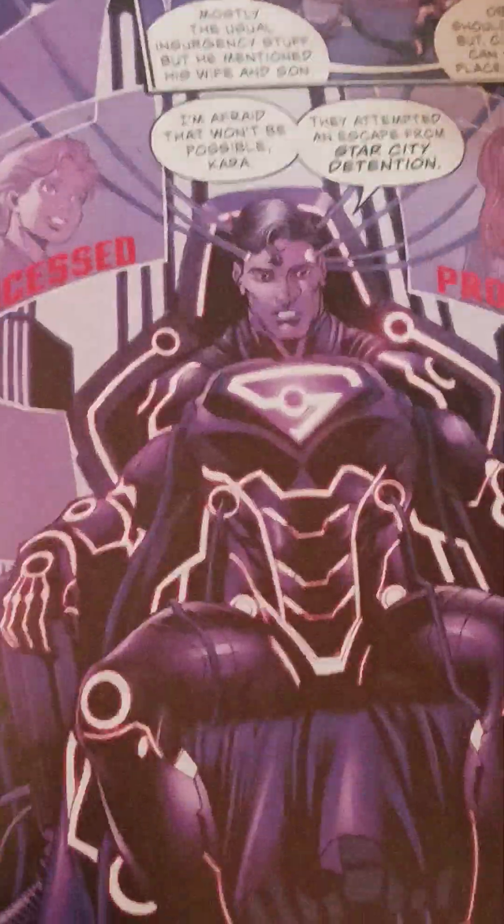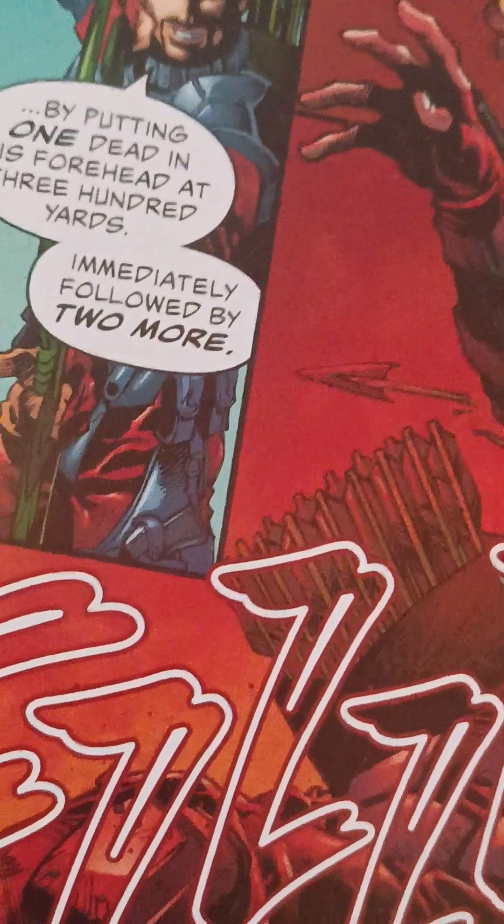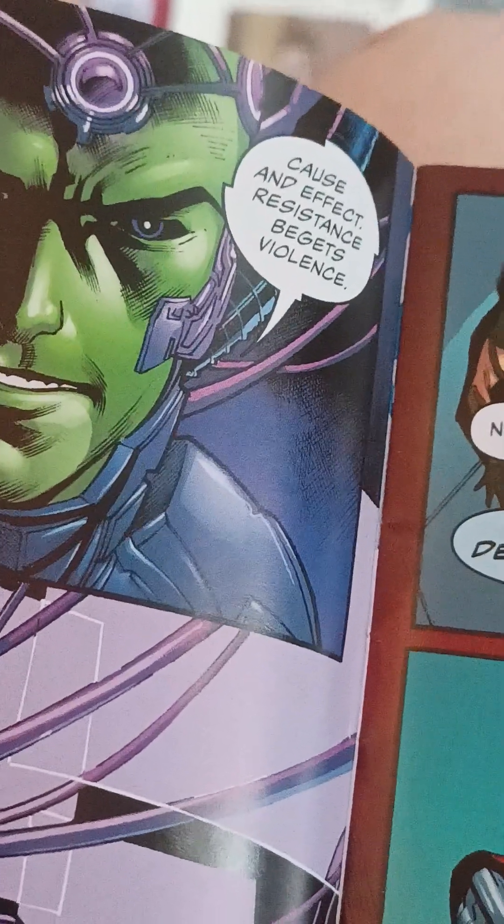Look, obviously he should be in prison, but Clark, maybe you can make sure he's with his family. I'm afraid that won't be possible — he attempted to escape from the Star City detention. That's a nice evil Superman look, to be honest. But I guess that means we get down to dead, because Superman ain't the person in this universe who would just arrest them if they try to escape.